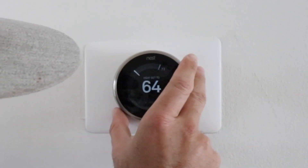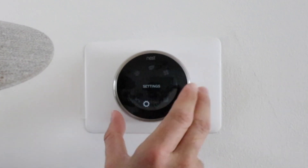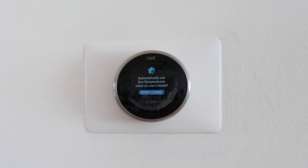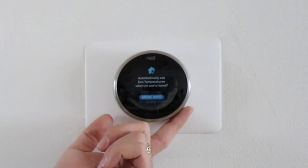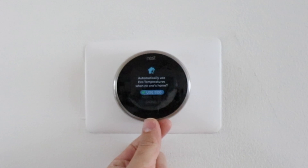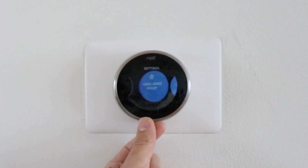To do that, go into the menu and click on settings — that's the little gear icon at the bottom. The first thing you're going to do is go to the home away assist button. It says automatically use eco temperatures when no one's home. If you don't have it on, you're going to click on it and select 'use eco.' Go ahead and click that, and now it is in eco mode. Click done.